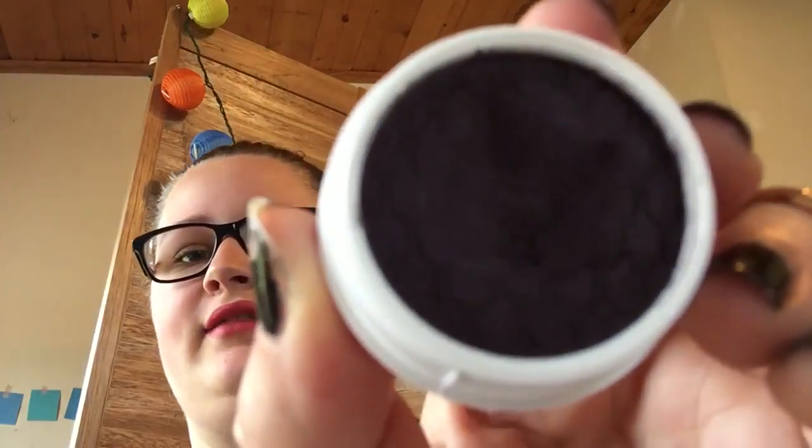As you can tell, I've already used a little bit. I'm going to do a swatch for you. It's kind of got like a wet texture to it. So that's what it looks like on my hand — this is like two layers.